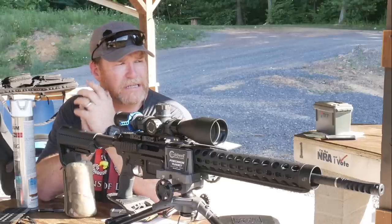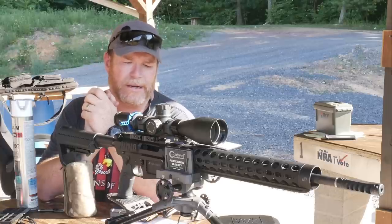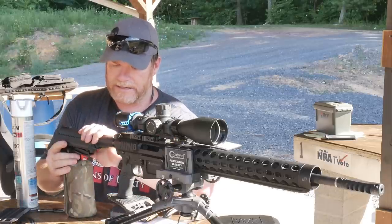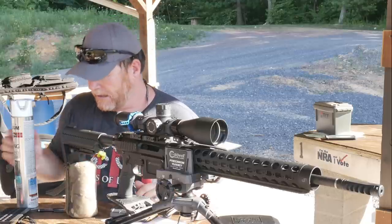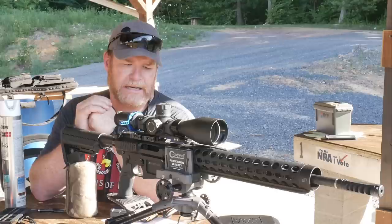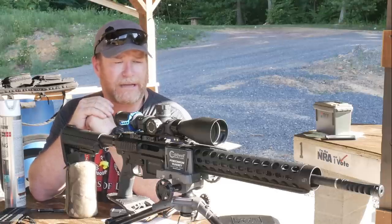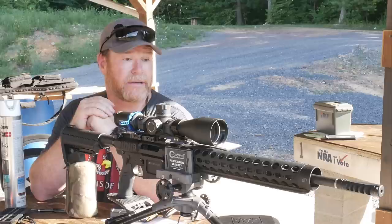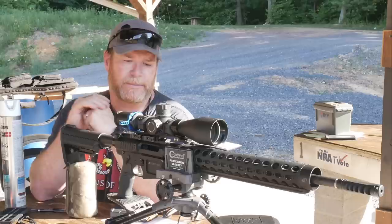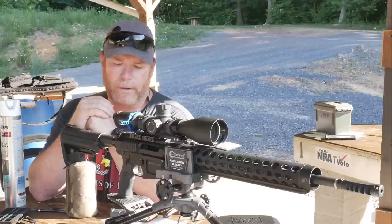All right, guys, Goodleboy32 here. Check it out. We're sitting out here at the long range, and we're going to continue working with this rifle right here. I call this rifle the Elite Build. And the reason I call it the Elite Build is because I have placed in this rifle and put this thing together with some of the finest parts that I can possibly imagine. I've done a few AR-15 builds in my day, and this one I would consider probably the best. Some of you guys in the last video asked about it, so let's just go over it real quickly.